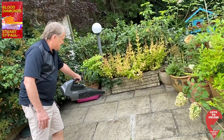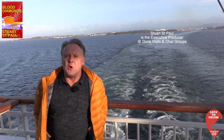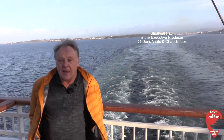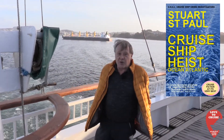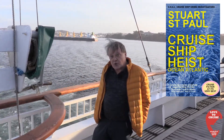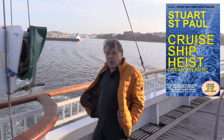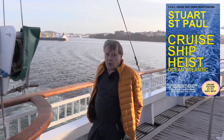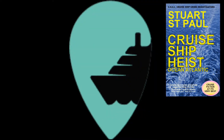If you love a great thriller with pumping action and twists and turns that keep you wanting to go on to the next page, then Cruise Ship Heist is probably the book for you — and it happens on a cruise ship. My name's Stuart St Paul. I've been a director and written lots of screenplays, but this is my first novel. It all takes place on a cruise ship — they leave a port with millions of pounds on board that isn't theirs, and that's where it all starts to go wrong. Cruise Ship Heist.